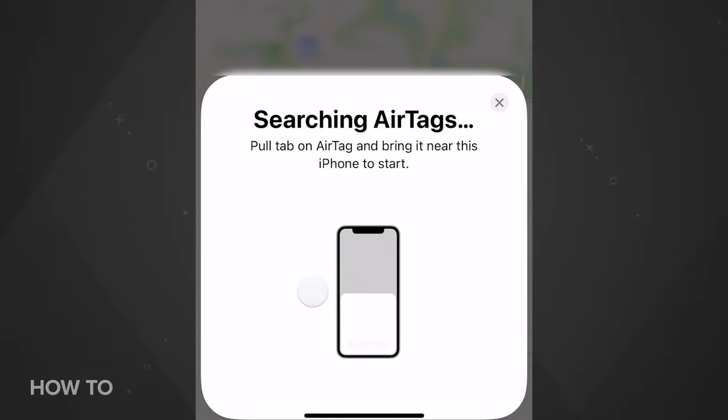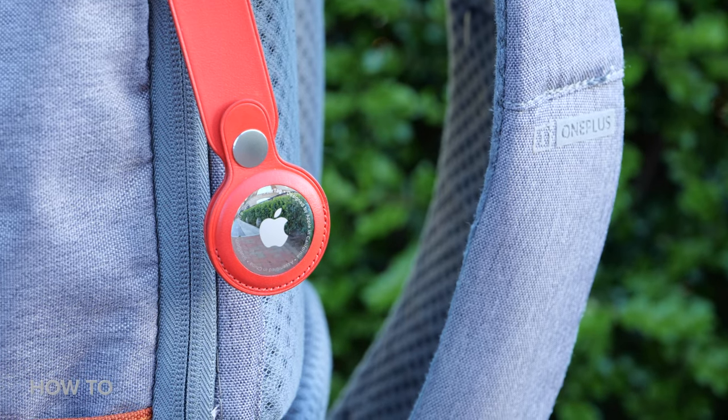Once you attach an AirTag to your item, you're basically ready to go. Sadly there isn't a keyring hole in the AirTag, so if you don't want to put it in a pocket or tape it to something, you're going to have to buy one of the accessory cases for it — but that's a whole other video.